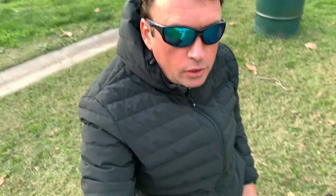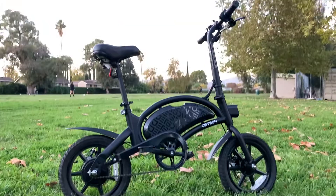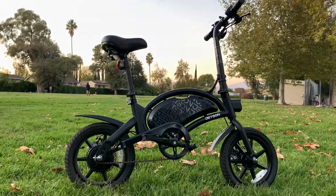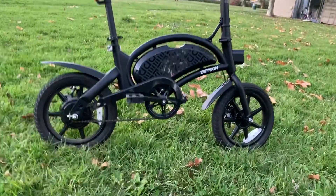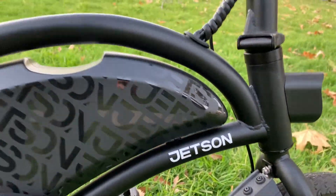Hey everyone, thank you for watching my videos and joining my YouTube channel. I really appreciate it. So today, as I promised, I want to go over the Jasion Bolt Pro mini electric bike. As most of you probably have it, I want to talk to you about the speed hack I did.